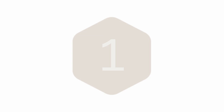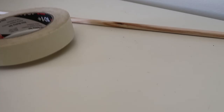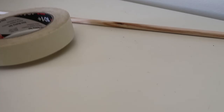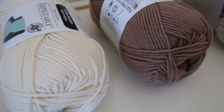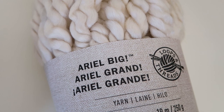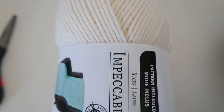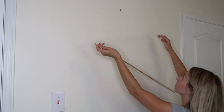Let's get started with the first style. For the first wall hanging you're going to need a wooden dowel — you can get it from the craft store, I got mine from Michael's. You're also going to need tape, scissors, and yarn of your choice. I picked up this really thick bigger yarn because I thought it would add some visual interest.